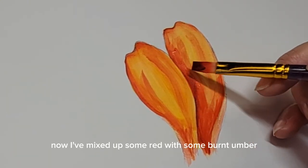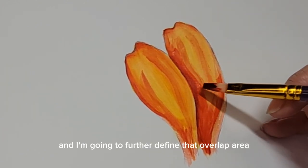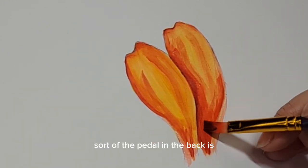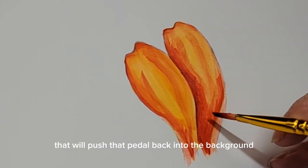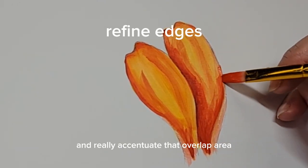I've mixed up some red with some burnt umber and I'm going to further define that overlap area. You want to really push that back petal into the background and accentuate the overlap area.